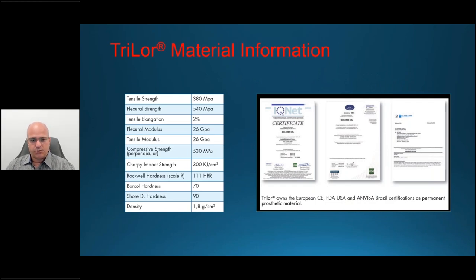Trilor has a tensile strength of 380 megapascals and a flexural strength of 540. These two numbers are important because flexural strength — the ability to bend prior to breaking — and tensile strength — the application of load onto the material — are two different things. I'll show you a comparison chart including bone and natural tooth so you can see how those parameters behave.